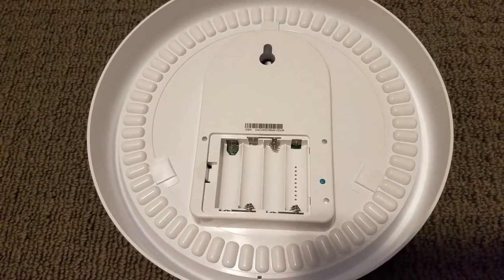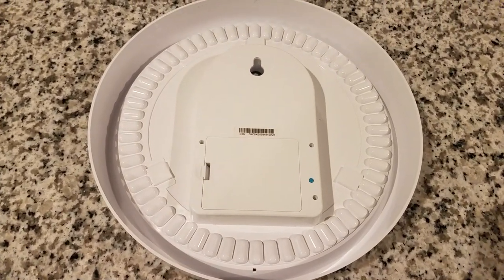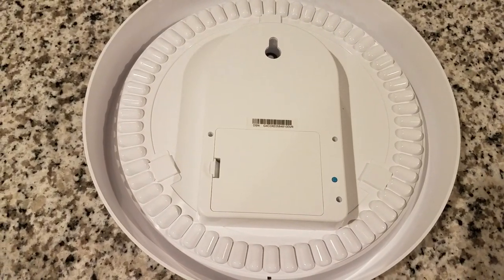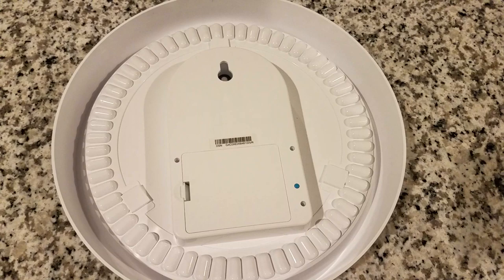Now we just need to get the four AA's in there, the Amazon Basics AA's, and we shall be set to begin our lovely setup process, which should be pretty easy. Now that we have the batteries installed, we can go on to the next process, which is getting the Echo to be paired up. All you have to do is say: Alexa, pair my Echo Wall Clock.